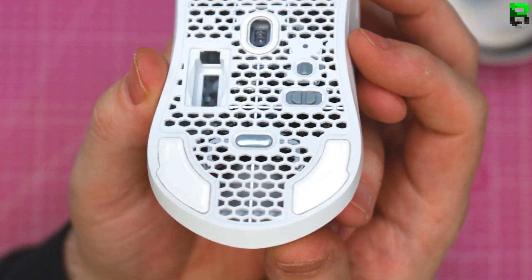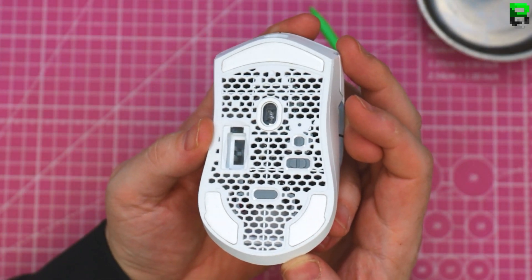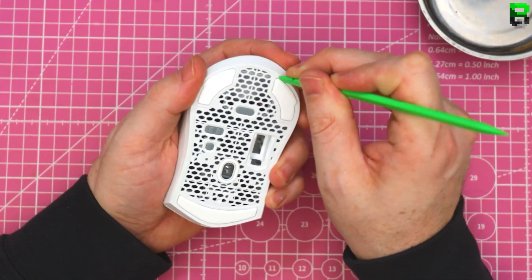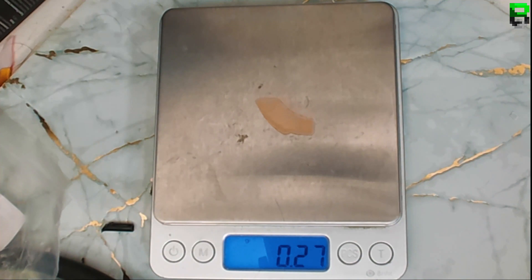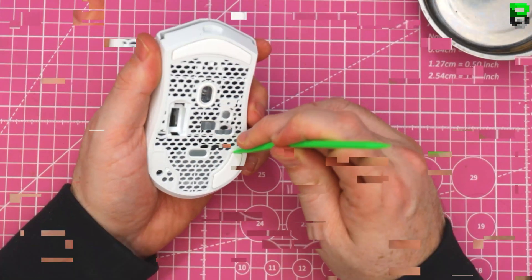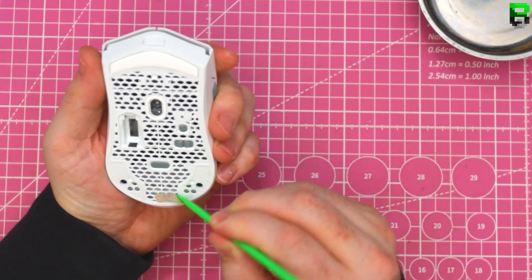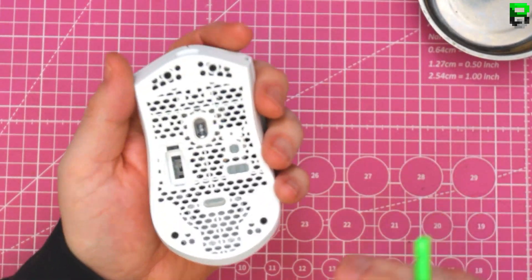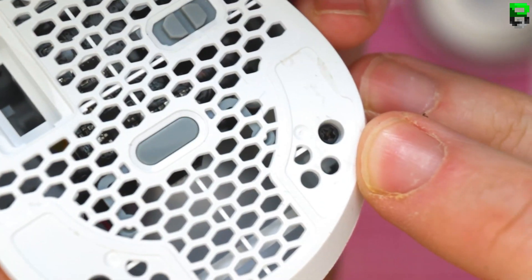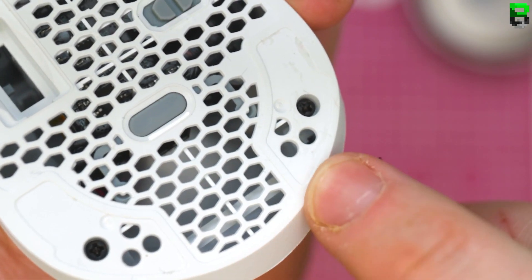Looks like we should take the label off — look at it, it's a bit nice. They are slightly rounded, which is good. These have also channeled out the skates, so you can't even put a longer one on it. If you want to, you'd have to sand it.